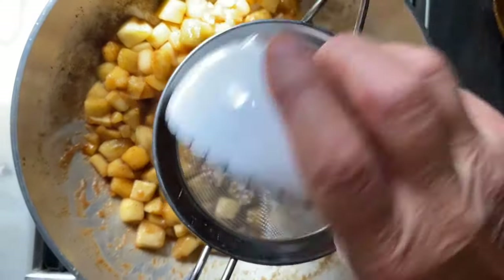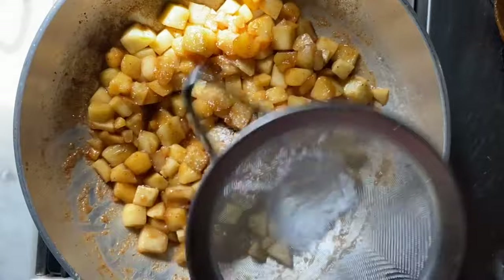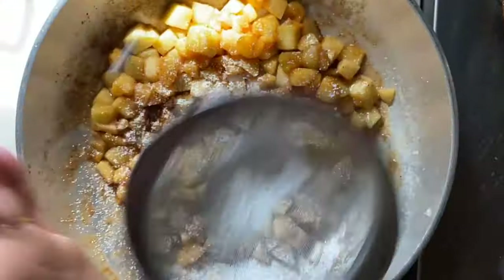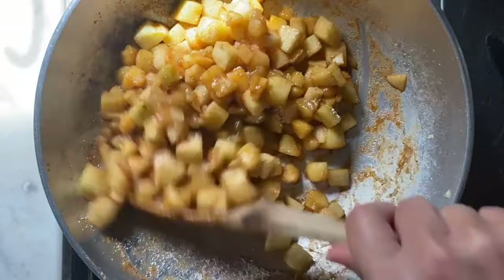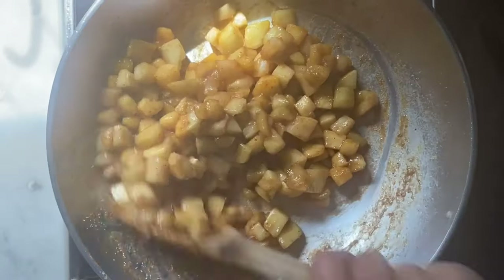We'll let this cook again for just a few minutes before it's ready to go into our apple turnovers. Now this is totally optional, but here we have just a bit of cornstarch that we're going to sift in — this will keep the juices from the apples from leaking out of our turnovers. A quick toss, and then we'll allow the apples to cool down before we place them into the pastry.